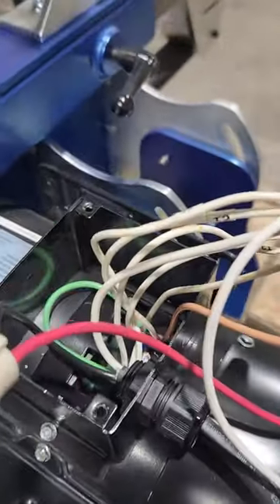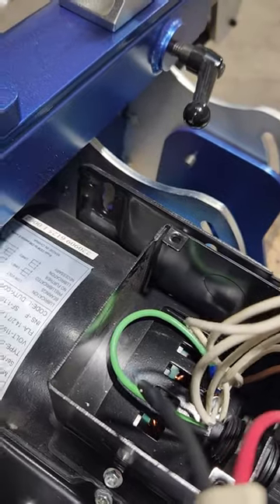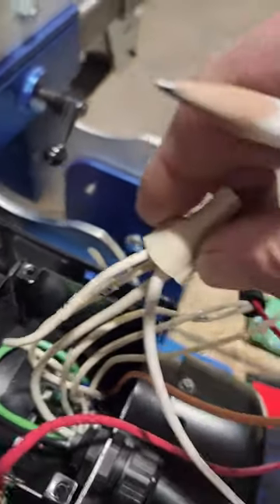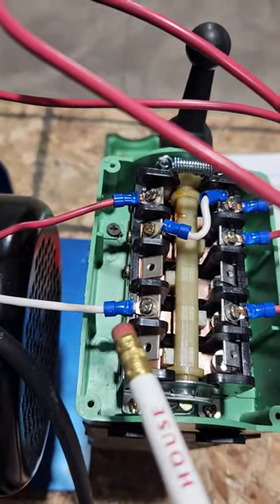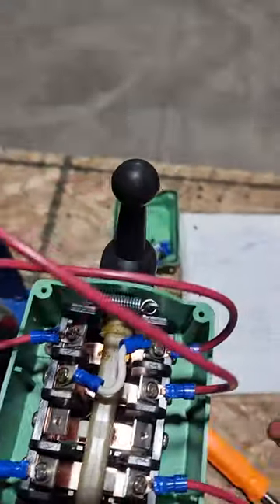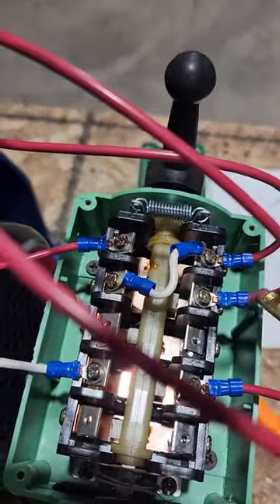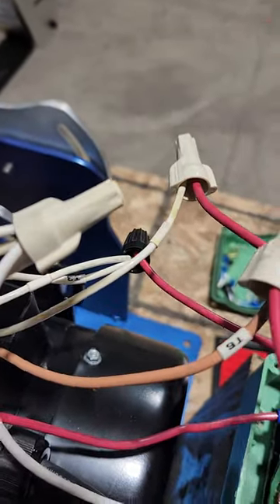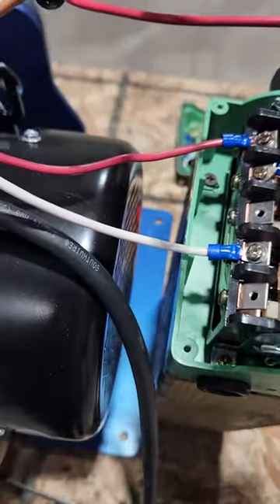And on my neutral side — the white wire — I have that going to my T2 and T4 wires. And the jumper's going up to my fourth set of lugs. Now this wire right here on the second row is going to my T8 wire, and this wire right here is going to my T6 wire.